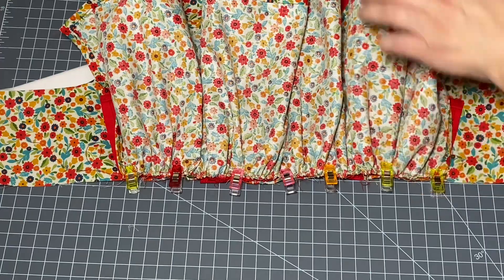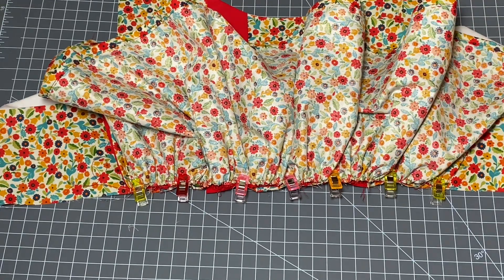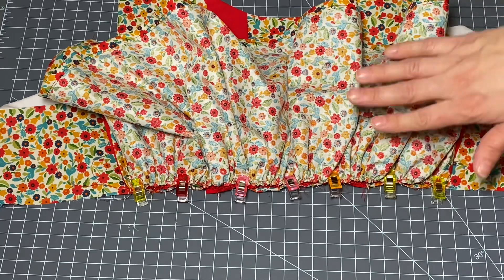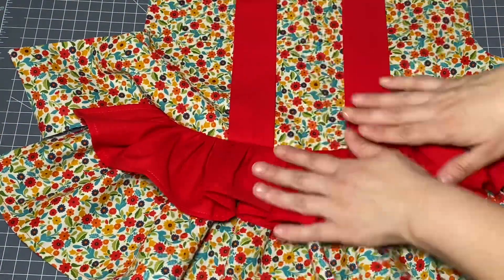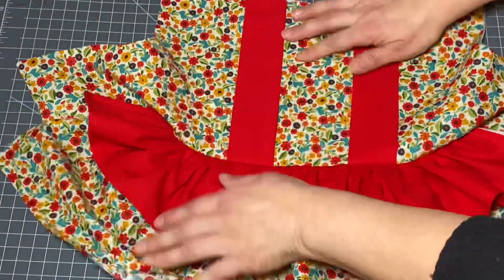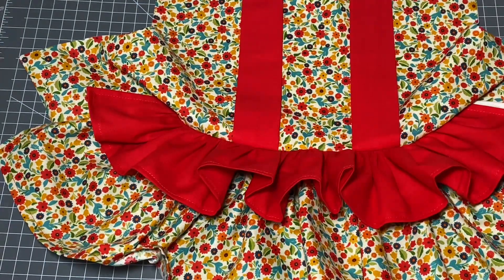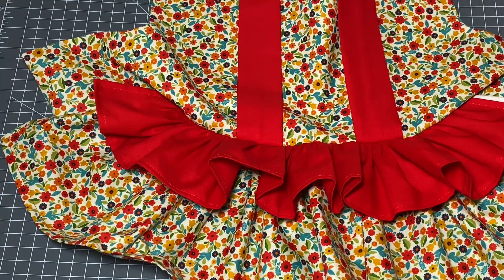I've got both of my skirts pinned into place — the bottom one and the top one — and I'm going to bring it to my sewing machine and run a stitch line all the way across the bottom. I'm back from the sewing machine and I've connected both skirts by running a top stitch all the way along all three layers: one layer of the bodice, one layer of the red skirt, and one layer of the floral print skirt. When I pull it to the front side I think it looks so adorable — I'm really really liking this. This little cute apron-like red ruffle attaching to these suspender straps is so stinking cute. Our next step is to turn this dress over and close up the back.